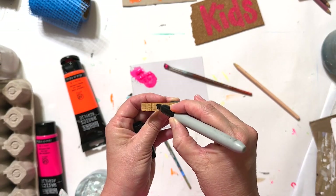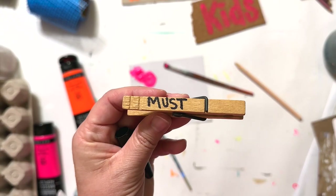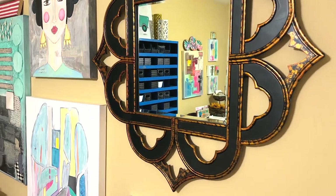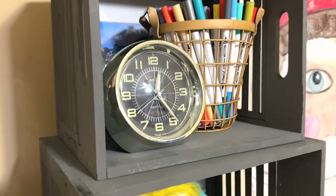Number ten is a must: a mirror is a must in your art studio, but a clock is not.